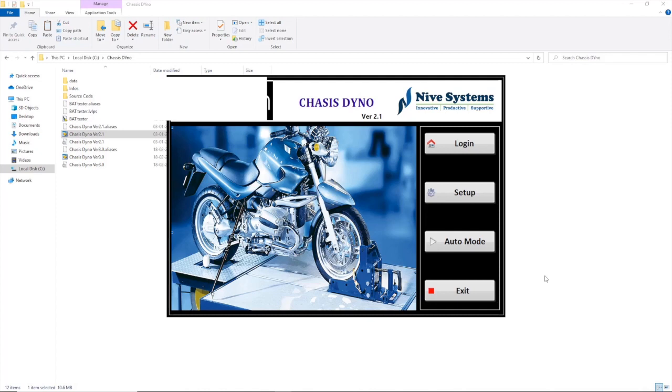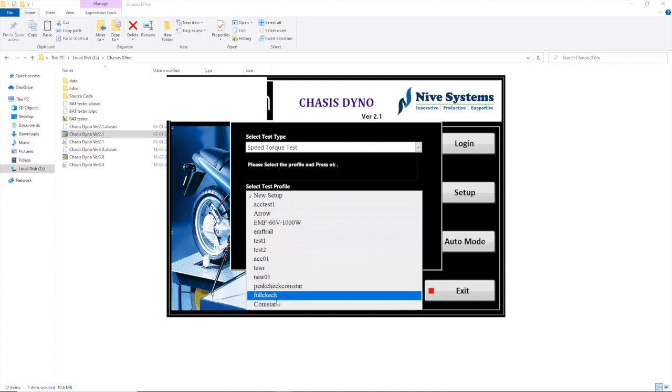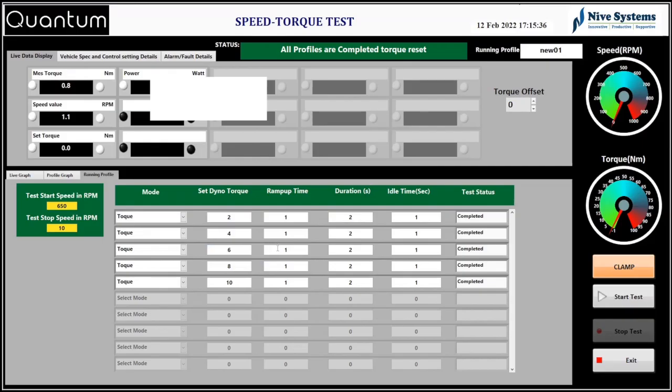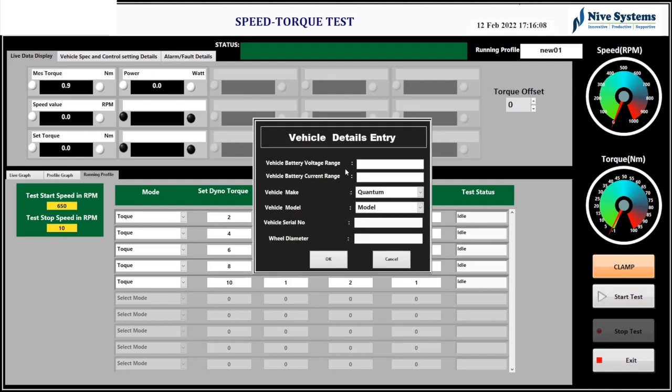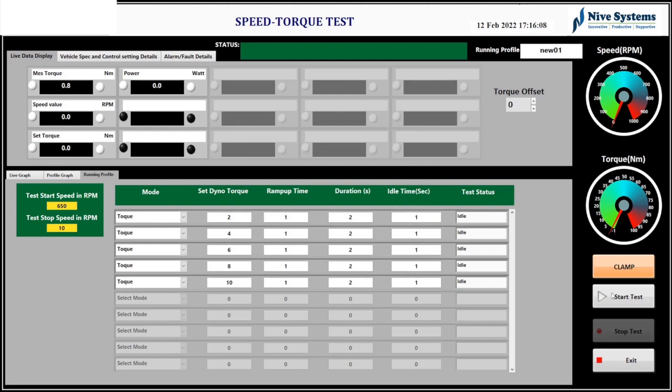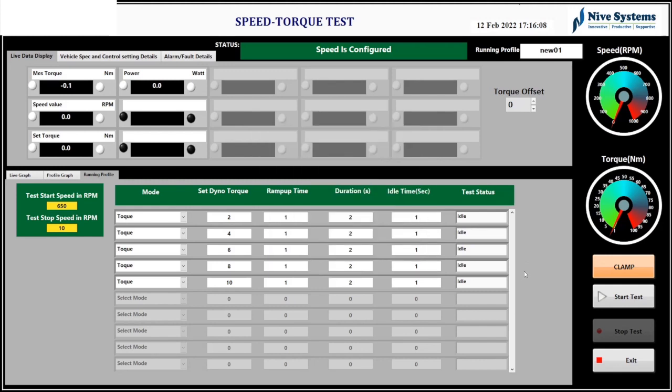The first test is the Speed Art test. You have to click auto mode, choose the test, select the profile, then click OK. Once the profile is loaded, a screen will pop up showing the profile with mode, set dyno torque, and other settings. This is the vehicle detail screen — once you press the start button you enter the vehicle details and press OK to store them.